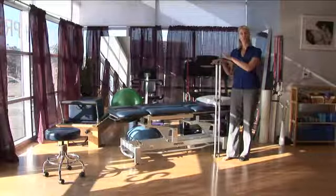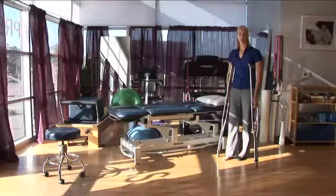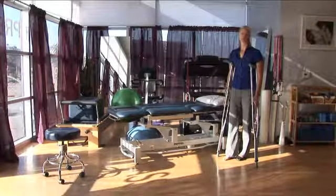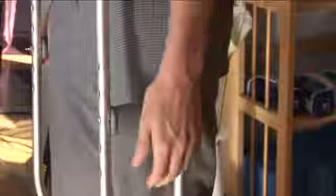So you want to use two axillary crutches. You put them on either side of you and make sure that they're fitted appropriately. A physical therapist can help you fit the crutches appropriately so that you don't strain anything in your arm or in your wrist.